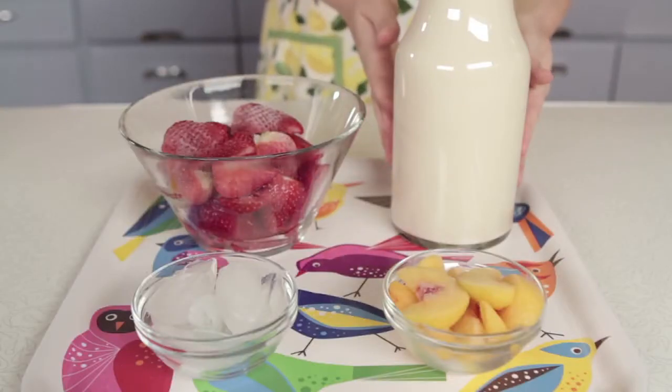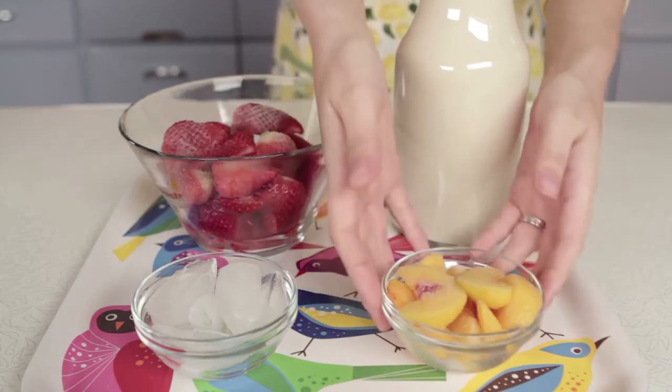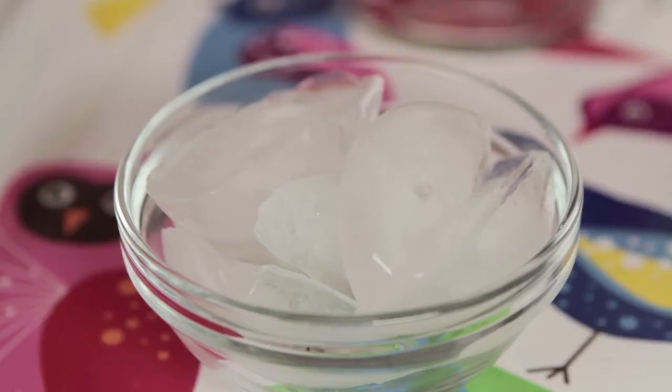You're gonna need one half cup of soy milk, one peach — you're gonna want to peel that and slice it — and one half cup of ice.